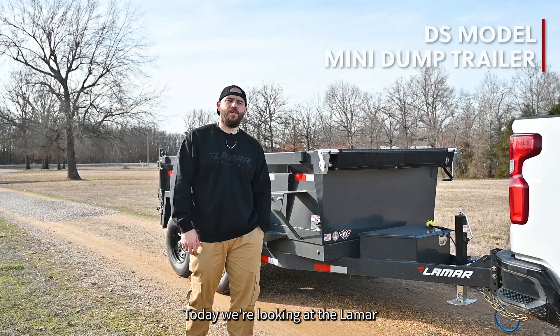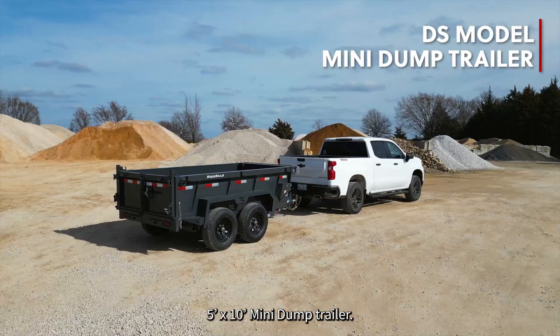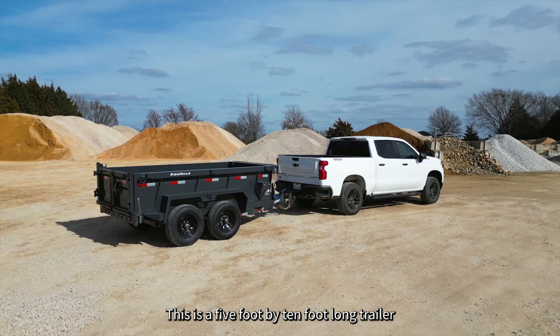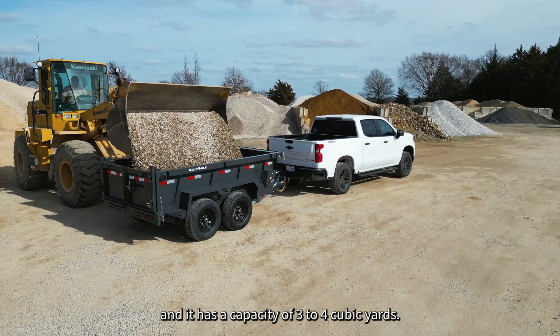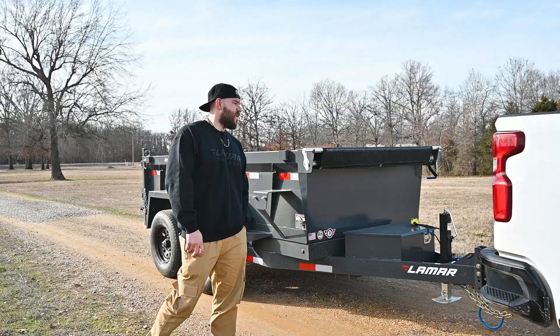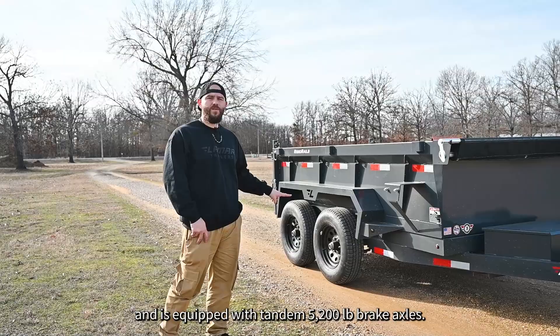Today we're looking at the Lamar 5x10 Mini Dump Trailer. This is a 5 foot by 10 foot long trailer. Standard, it comes with 18 inch sides and has a capacity of 3 to 4 cubic yards. The 4 cubic yards comes when you option in the 24 inch sides. This trailer has the 24 inch sides and is equipped with tandem 5200 pound brake axles.